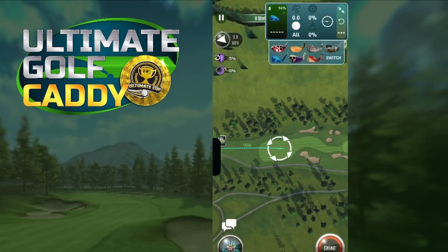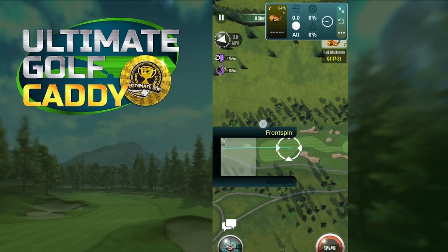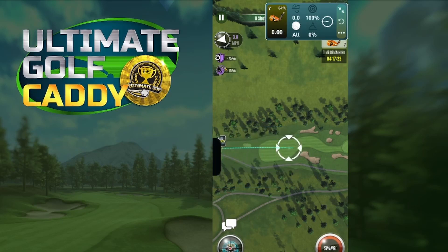If we change to Zeus in the app, the app now knows we're using Zeus and has automatically readjusted the distance for that club. If you want to check how far the max distance is for Zeus, click on the screen and you'll see the bar pop up at max range for that new club. That's going to work for every wedge, rough iron, and sand wedge, so you can always get a really accurate measure for any of those clubs.